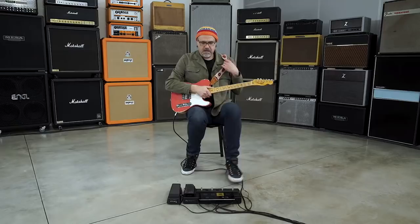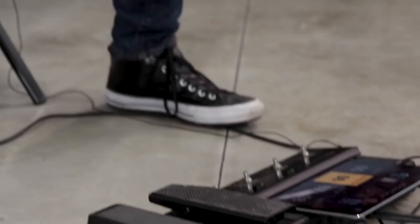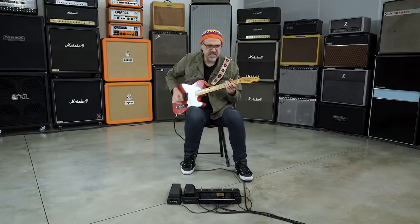Alright, now I'm going to go to my preset six. That head up there, ladies and gentlemen, is the lead channel on a Boogie Mark IV, which is a nice crunchy distortion sound. It's different from the Orange or the Marshall — it's got a harder bottom to it, more of a direct distortion high-gain sound.